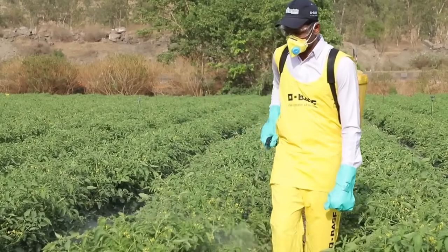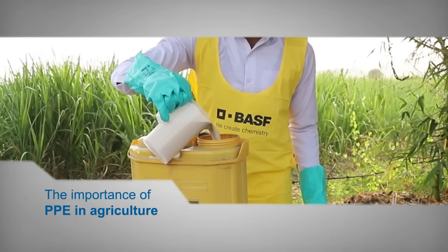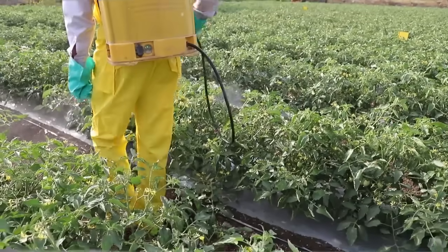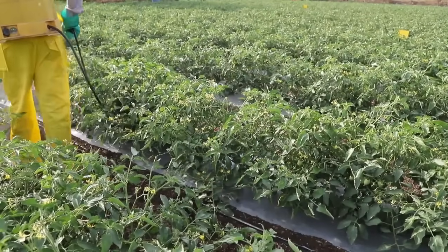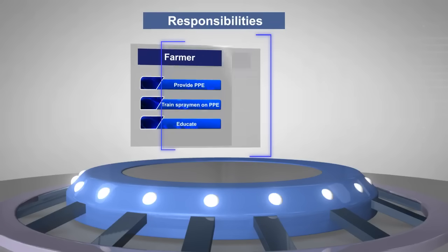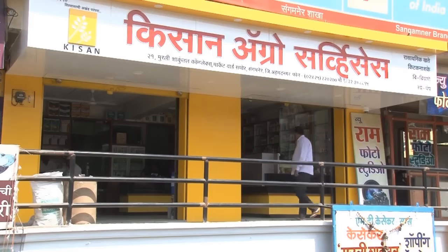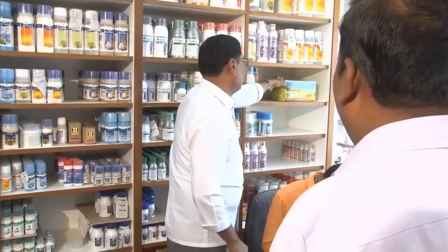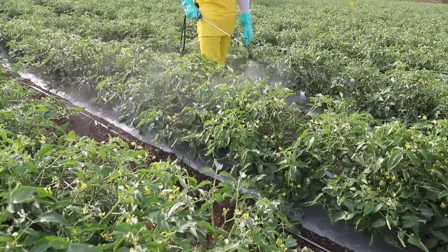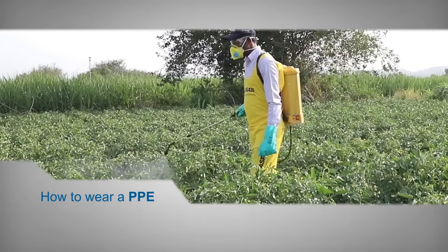Our heroes here too have a safety mission to follow. As responsible users, every individual must ensure proper protection while handling crop protection products. Wearing personal protection equipment or PPE is a must for ensuring safe operations and reducing exposure. If a farmer is getting the work done, it's the joint responsibility of the farmer and the spray man to ensure proper use of PPE. The farmer must provide proper PPE to the spray man, and the spray man should ensure he adheres to all requirements of personal protection and safeguards his health.